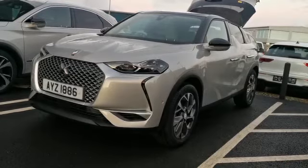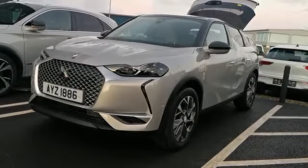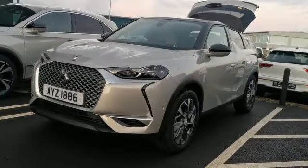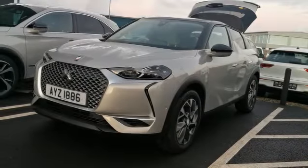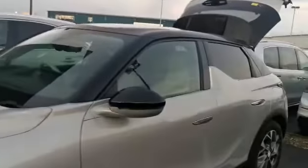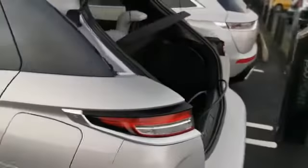Hi everyone, Victoria here from JC Halliday & Sons in Egginton, and I'm here with the luxury DS3 Crossback E-Tense model. This is our full electric compact SUV, and I'm going to show you how simple it is to charge this full electric model.